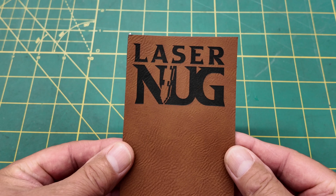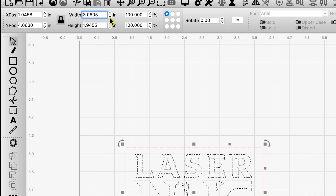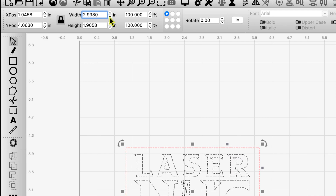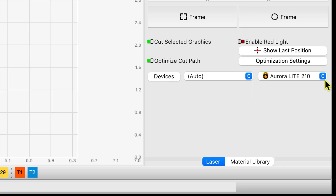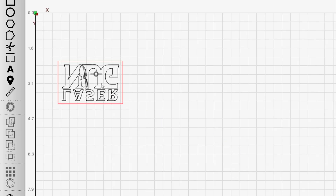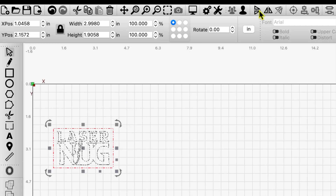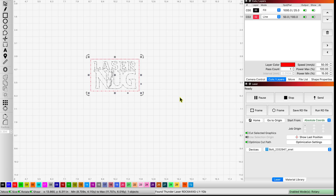Now let's fire up our old friend, the Bolt. Back in Lightburn, I've made a quick border around the LaserNug logo and grouped them. I'll make it a little smaller to match size. Coming down to the bottom right under my devices, I'll change that to the Bolt. Every time I switch between machines my design flips upside down, so I'll highlight it and flip it the right way using the flip controls. I'll grab it, move it over, and make it a little bigger.